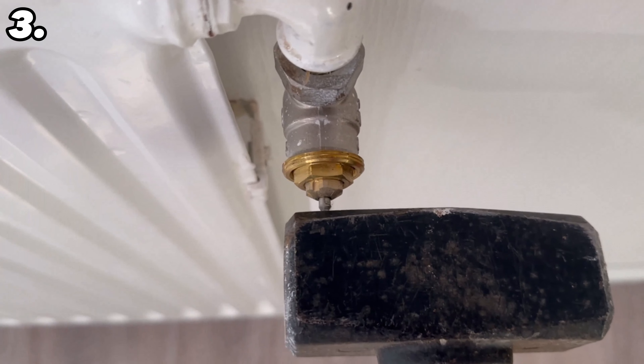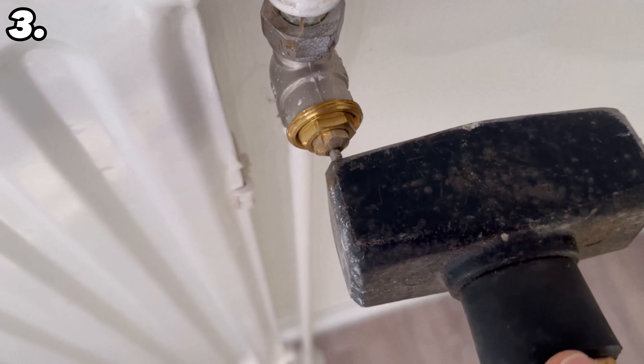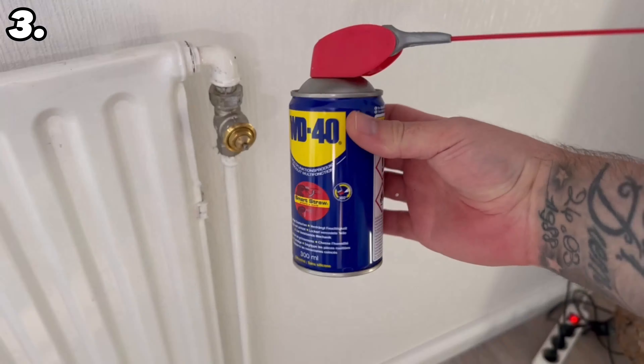This is particularly important if you switch on your heating but it doesn't get really warm, because in most cases this pin simply gets stuck. This happens particularly often after the summer period, as the heating is not used during this time and the pin can get stuck over time. To loosen it, you can take a hammer or something similar and push it in and out a few times.